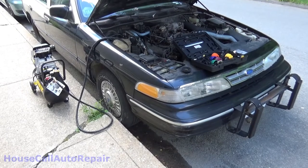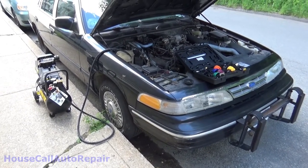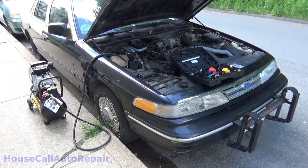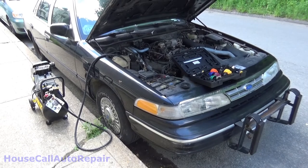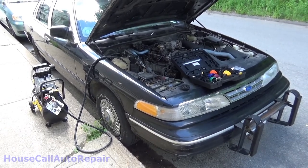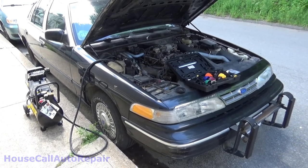Hello and welcome back to Charlie's House Call Auto Repair. We got a little short one for you. The Crown Vic is in trouble — we have a bad coolant leak at the intake manifold. Keep an eye open for this one. We've got to tear this one apart before we can go back out on the road to do any other repairs.